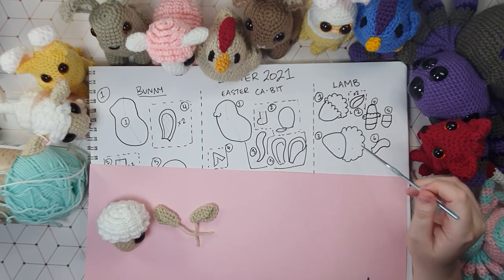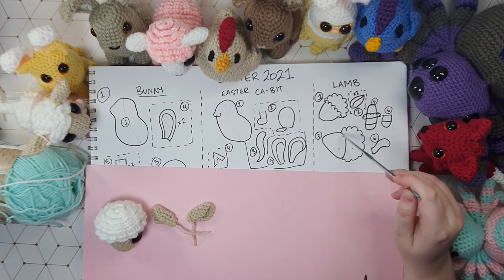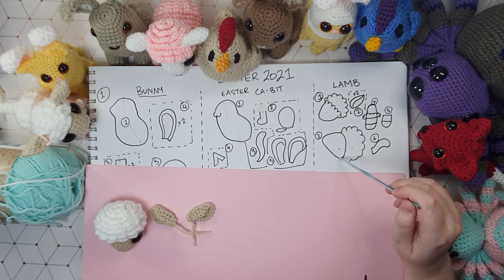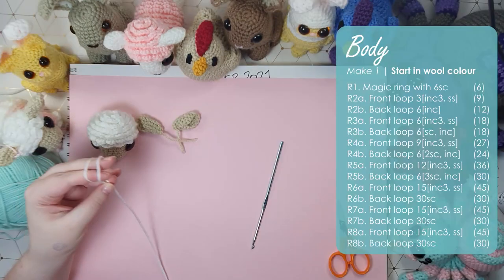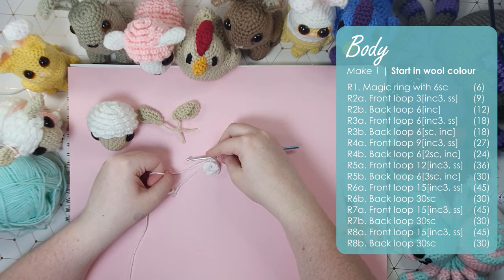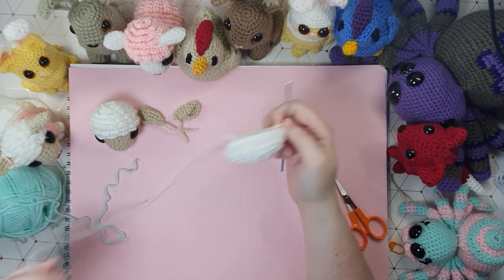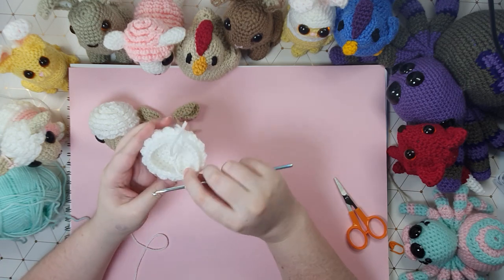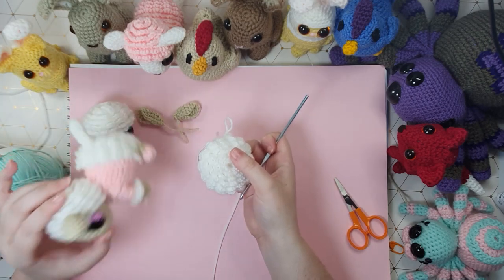Moving on to part three, we actually start at the butt and work our way forwards — making the woolly texture first, then about halfway through swapping to the t-shirt she's wearing, putting a lot of our decreases on just one side to slope the abdomen up to the little neck point. We'll start with our wool color and work in alternating front loop back loop rows again like we did with the head. That's the end of row 8b — our last row of 30 single crochet around — a lovely spiral frilly pattern, and that is our sheep butt in its entirety even though it looks a little flat at the moment.